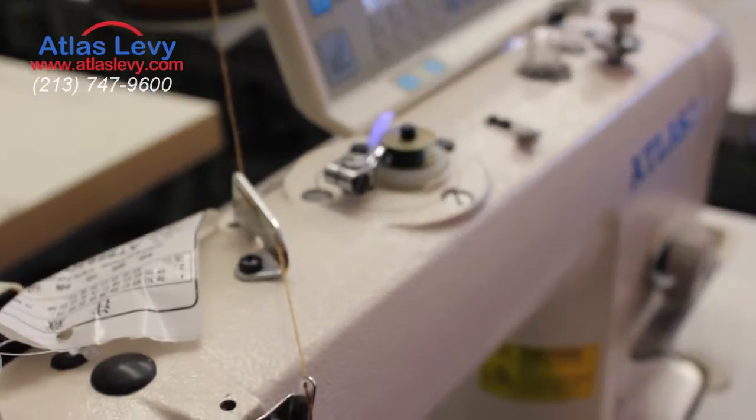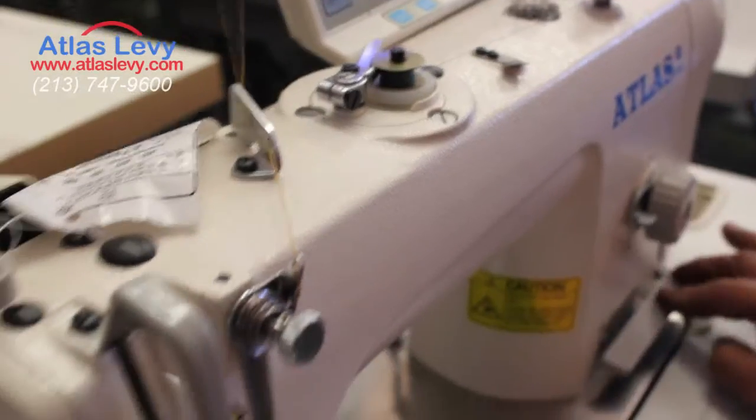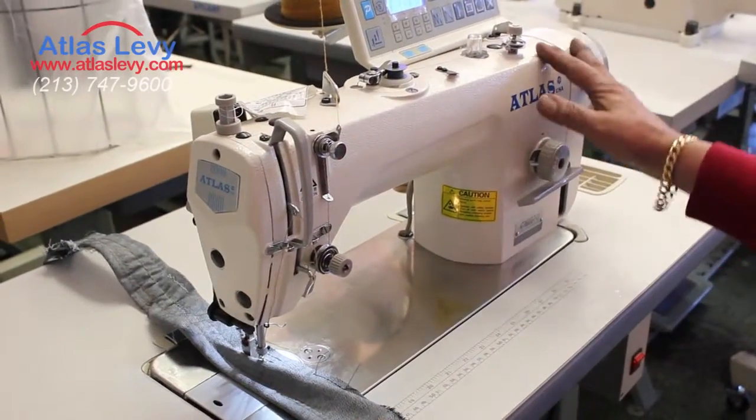You can sew as much as you want. You have reverse. As you see, the reverse is going back and forth. Very easy. Very quiet.